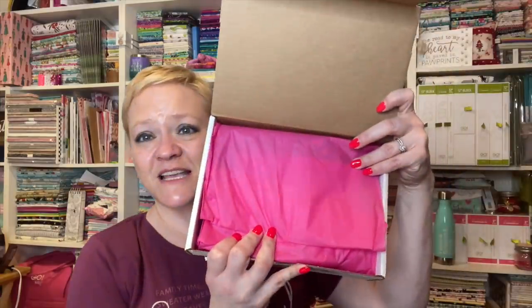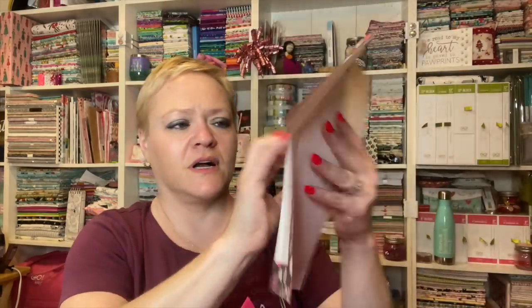Here it is — nice pink on the inside, nice pink tissue. She's got a little page for us. It says, welcome to the Valentine edition of my project box. I love the colors of Valentine's Day. They help break up the long winter darkness and remind us that the world could use a little more love in it. The next box will be the spring edition, going on sale late February.